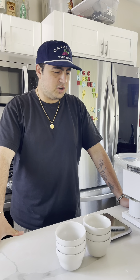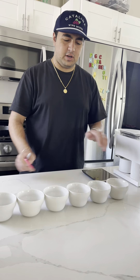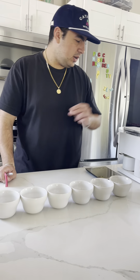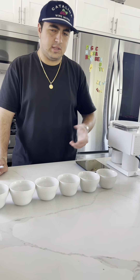I'm gonna do a quick cupping for Journeyman Coffee, so let's get started. We're gonna label all the coffees that we have going, and then we'll get that set up, get them ground, portioned out, and then we'll start from there.